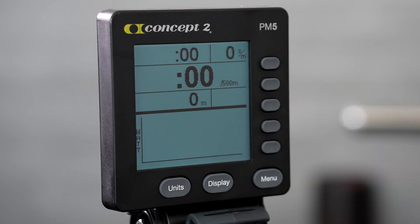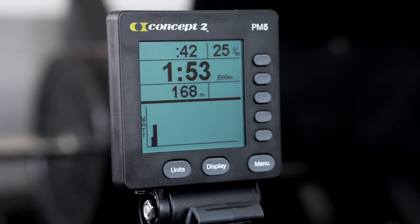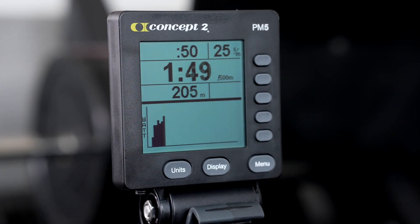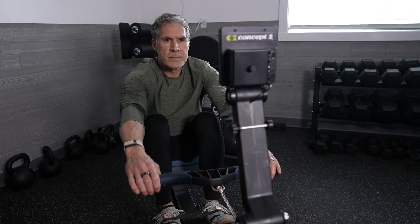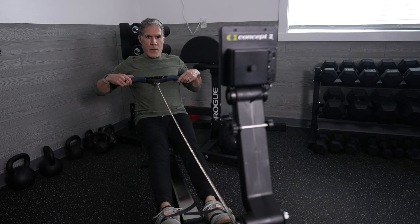The fourth button option is for the bar chart. In the bar chart display, the upper half of the screen shows your simplified view with all of your data, and the bottom half shows a graph that displays your power output in watts for every stroke. If you're connected with a heart rate monitor, the graph will show your heart rate and a new bar every 10 seconds.